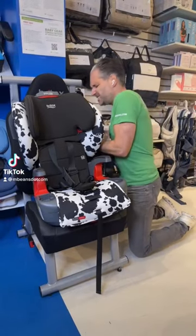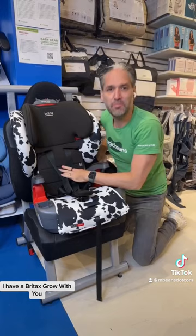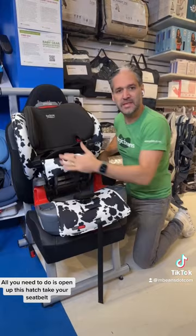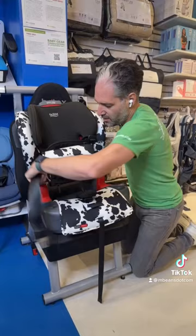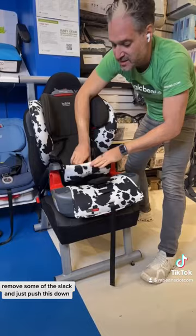Installing car seats is so frustrating, but if you get a Britax Click Tight, it's not that hard. All you need to do is open up this hatch, take your seat belt, route it through like this, click in your seat belt, remove some of the slack, and just push this down — and now it's installed.